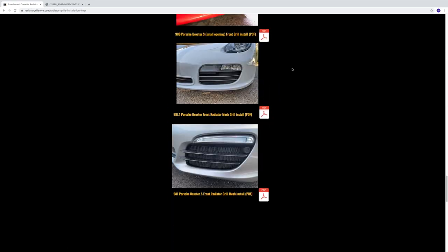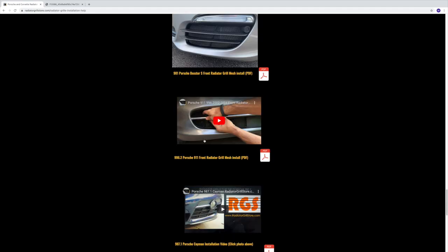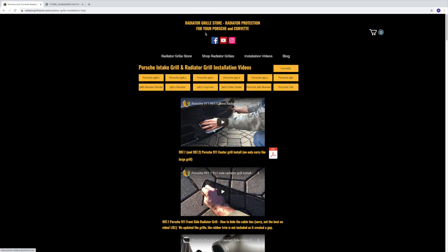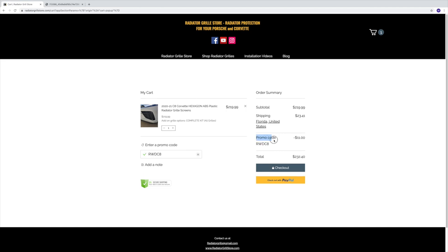On the Corvette install page, there are two sections: one for the radiator grill and one for the side section. Radiator Grill Store has also generously offered a 5% discount code. When you go to buy your radiator grills, enter promo code RWDC8 and you should get 5% off — that's about 11 bucks off a complete set.